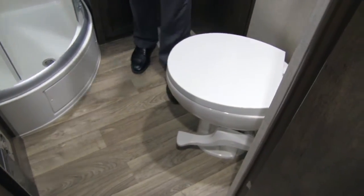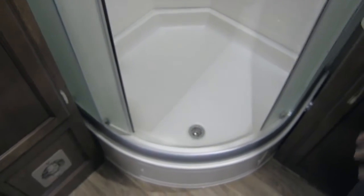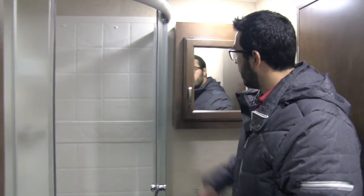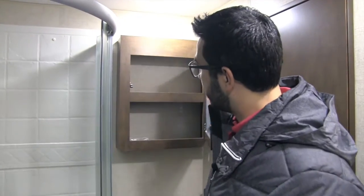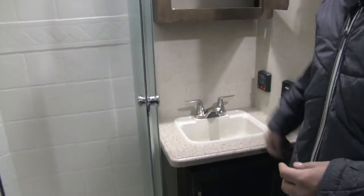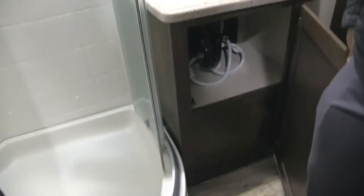The bathroom of the 327 features a foot-flush porcelain toilet with plenty of leg room all the way around. Right across from that you have an excellent linen closet with a ton of space for towels and everything else you want to store. In the corner is your neo-angle shower with shelves, a handle, and doors on roller tracks that ensure all the water goes right down into the shower pan instead of on the floor. Right over here is your mirrored medicine cabinet with storage behind it, and you have countertop space with a sink, vanity, and additional storage underneath.